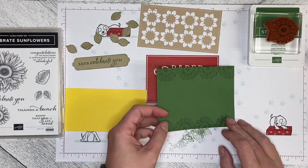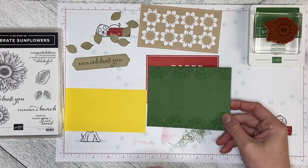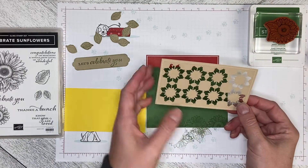Hello! Welcome back to Wireman's Whimsy. We are going to make an alternate card using one of the pieces from the October 2022 Paper Pumpkin Kit called Ho Ho Ho. It's a Christmas kit.